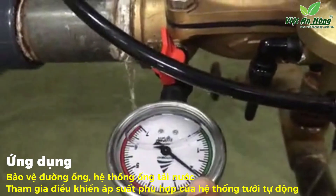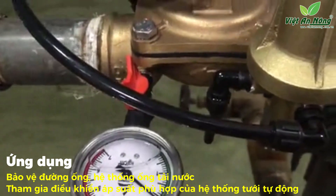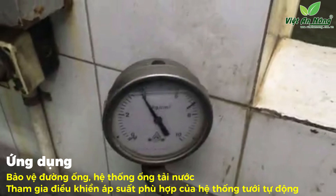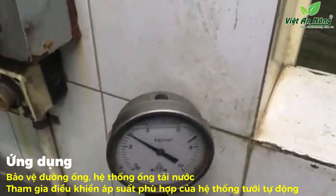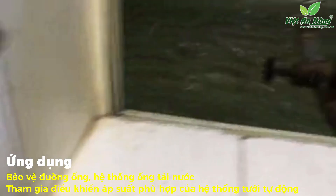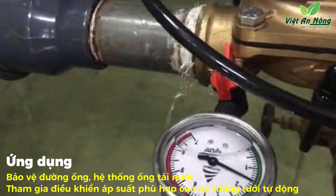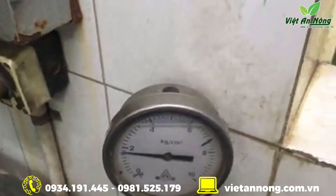The downstream side pressure is again two bars. Now as we reduce the pressure below the set pressure, the downstream side pressure becomes equal to the upstream side pressure, which is approximately 1.5 bar.